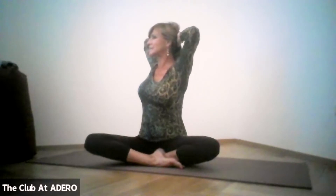Keep lengthening through the sides of your waist. Your spine is long and straight. Then slowly turn to one side, come back to center, and turn to the opposite side — keep going, using your breath to lead you.